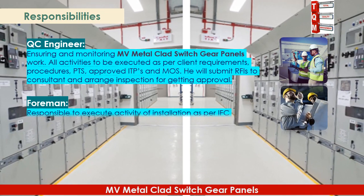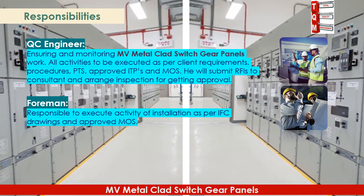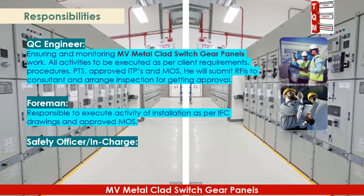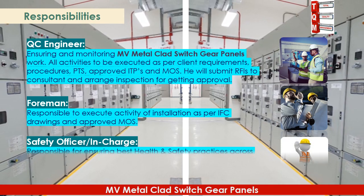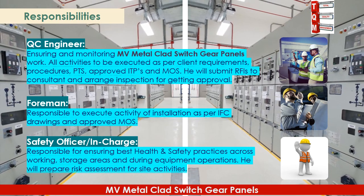The foreman is responsible for executing installation activities as per IFC drawings and approved MOSE. The safety officer is responsible for ensuring best health and safety practices across working and storage areas, and during equipment operations. The safety officer will also prepare risk assessments for site activities.